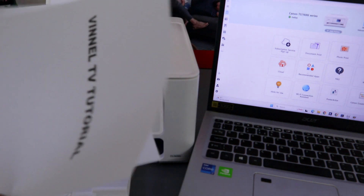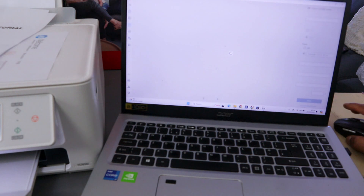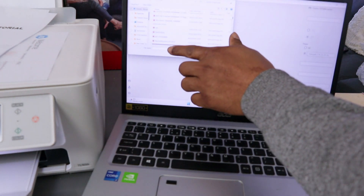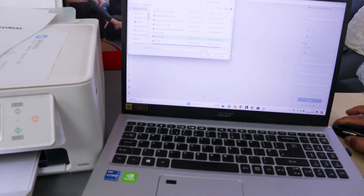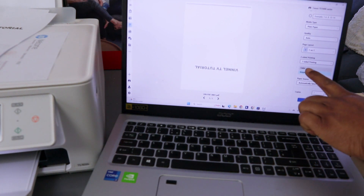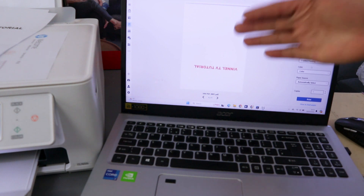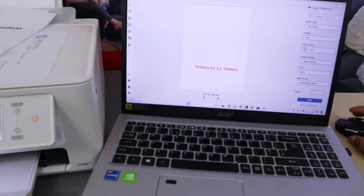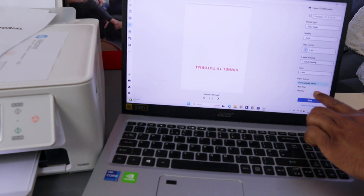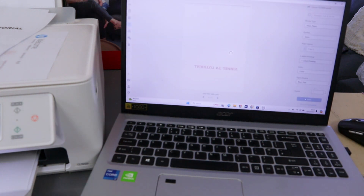Here we go — this is the document printed as a single page in black. Now to print again from the Canon Connect app, go to Print Document, scroll and find the document you want to print, select it, and click Open. This is a single-page document. Scroll down and change the color from grayscale to color — the document preview changes to color. To print from the rear paper tray, select Rear Paper Tray, then select Print.